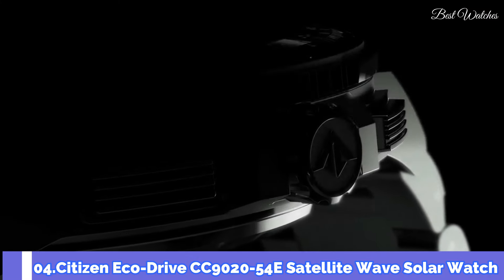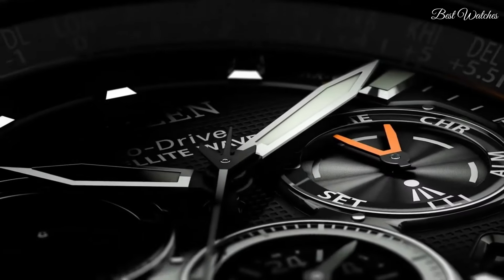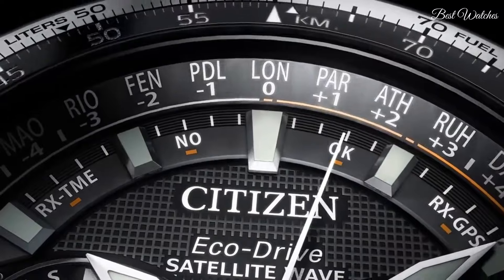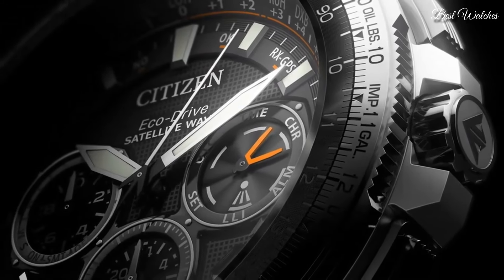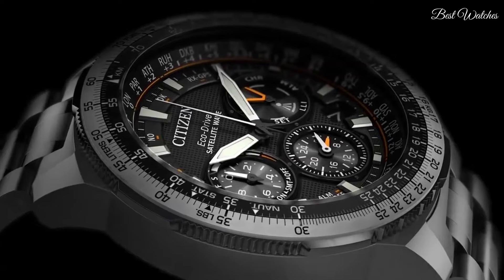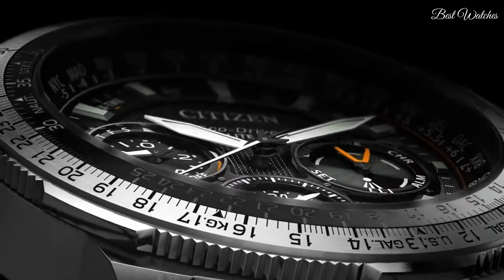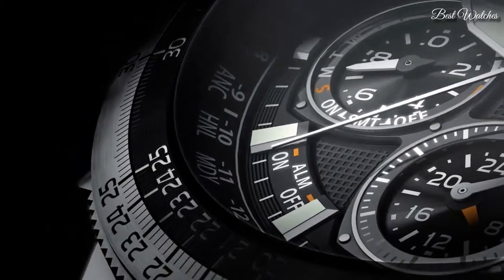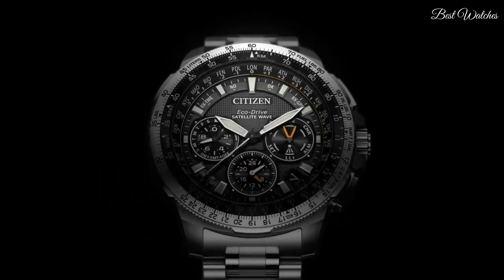Number 4. Citizen EcoDrive CC9020-54E Satellite Wave Solar Watch. This model represents the peak of aesthetics and technology working in unison to create a remarkable timepiece. Utilizing EcoDrive to draw its charge from ambient light sources, it stores enough energy to operate for five years in complete darkness. GPS satellites ensure meticulous timekeeping via cutting-edge satellite wave technology, with capacity for 40 time zones, automatic daylight saving function, and rigorous chronograph accurate to 1/20th of a second. Water resistant to 200m. Case size 47mm. Functions: perpetual calendar, chronograph, world time, alarm, daylight savings, day and date, dual time, power reserve indication.